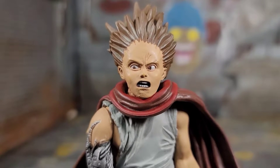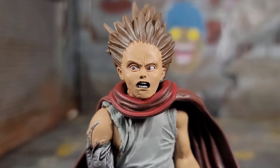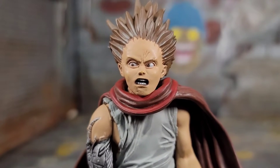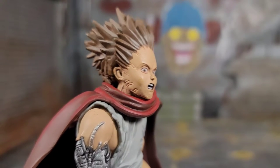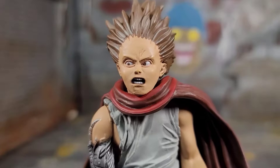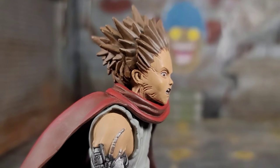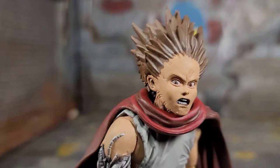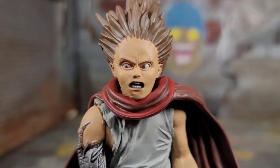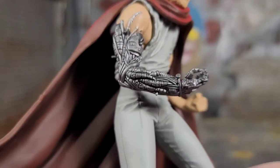Here we have an up-close look at Tetsuo and the head sculpt. I don't know if it's because McFarlane was trying to take an animated character and add a realistic design to it, or if they're having issues taking 2D and turning it into 3D — which would make sense because they're making a lot of comic figures. At certain angles this thing looks awesome, but straight on it looks a little weird. He's definitely pissed off — he's got crazy veins going up his neck because he's losing control of his powers and his body can't handle it. His hair is all super Saiyan mode, he's got wrinkles in his head, and the eyes are just staring off to the side — because of his cybernetic arm and everything.